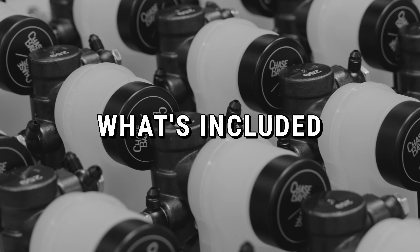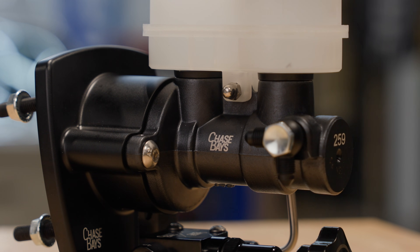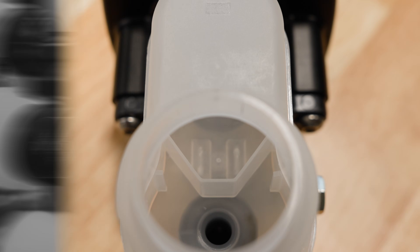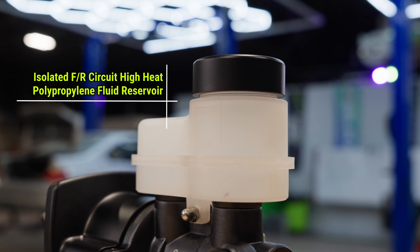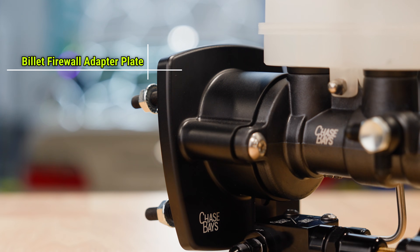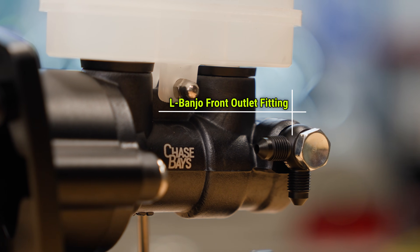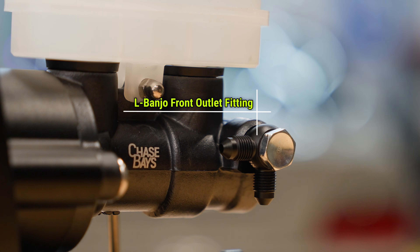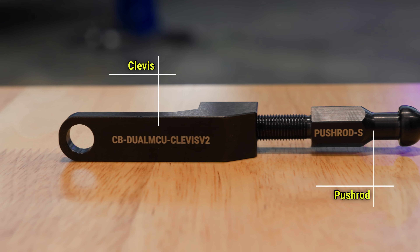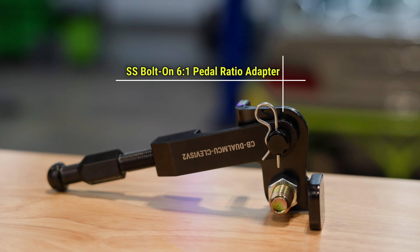What's included: a 1-inch bore ultra-compact master cylinder designed by Chase Bay's and manufactured by an OE manufacturer, rigorously tested and DOT approved. An isolated front and rear circuit high-heat polypropylene fluid reservoir. A billet Chase Bay's reservoir cap with high-heat vented diaphragm. A billet firewall adapter plate with raised mounting point — hollowed out inside for weight reduction. An L-banjo front outlet fitting with stainless steel banjo bolt. A stainless steel rear outlet hardline to adjustable proportioning valve. A carbon 4140 steel pushrod and clevis. And a stainless steel bolt-on 6 to 1 pedal ratio adapter.